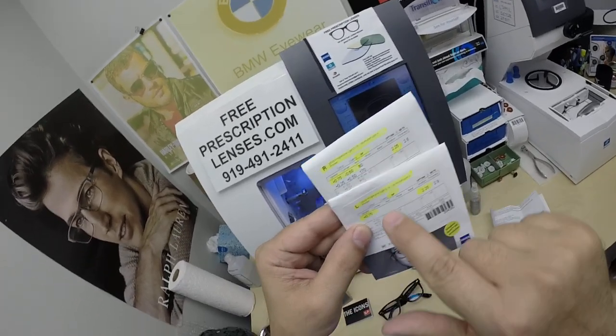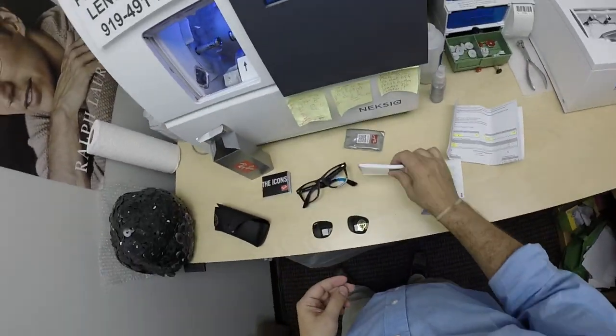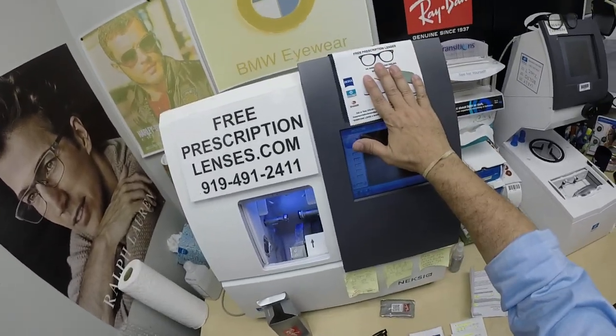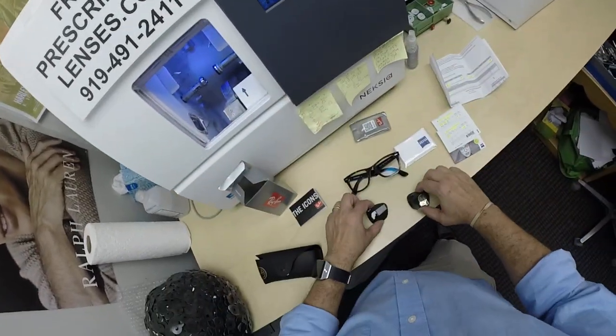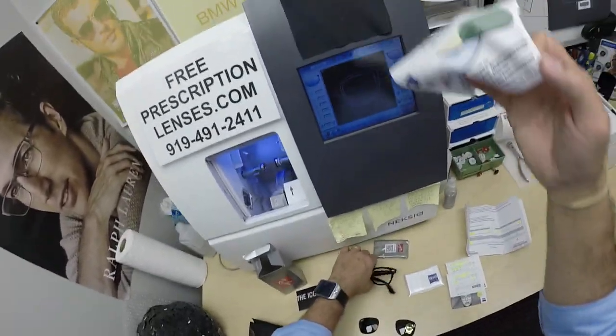You're going to get the Zeiss Cleaning Cloth and one of my premium microfiber cloths. Let's go ahead and activate this just to see how close this is to the original G15 — and it is very close.